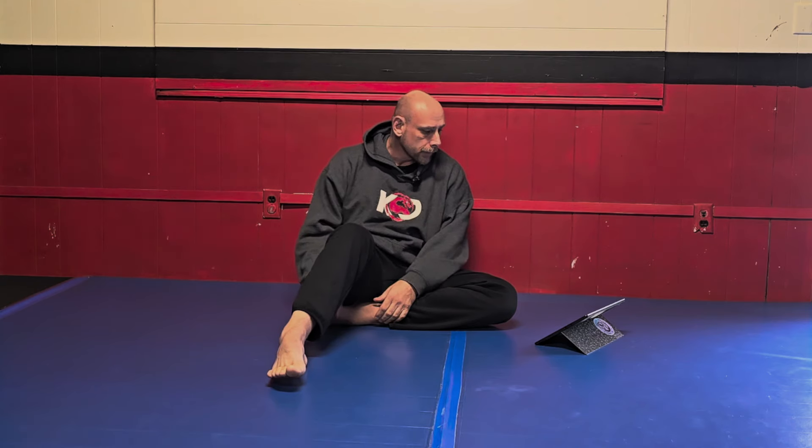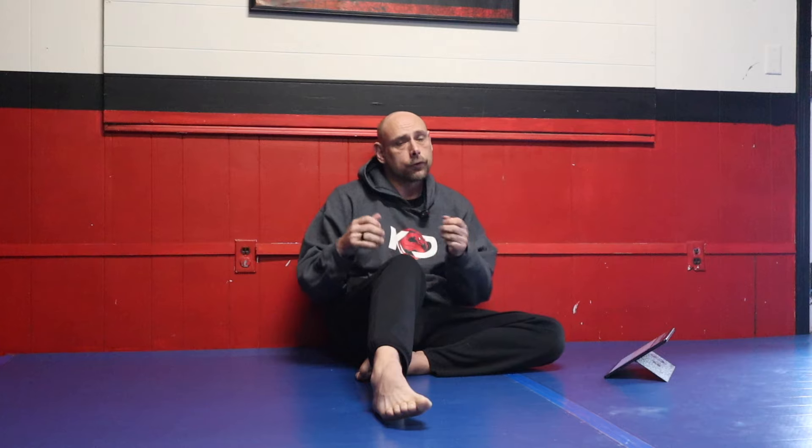So the grips, the less slippery, the control — I count them as separate pros. You get way more submissions in gi: cross chokes, collar chokes, sleeve chokes, lapel chokes, lasso chokes — all kinds of cool submissions that you can't do in no-gi.